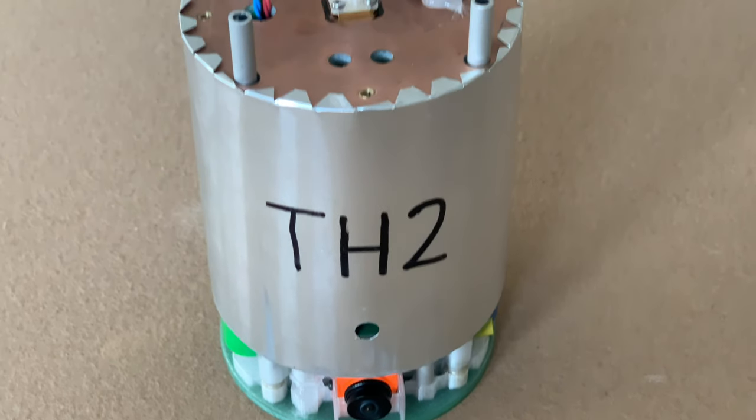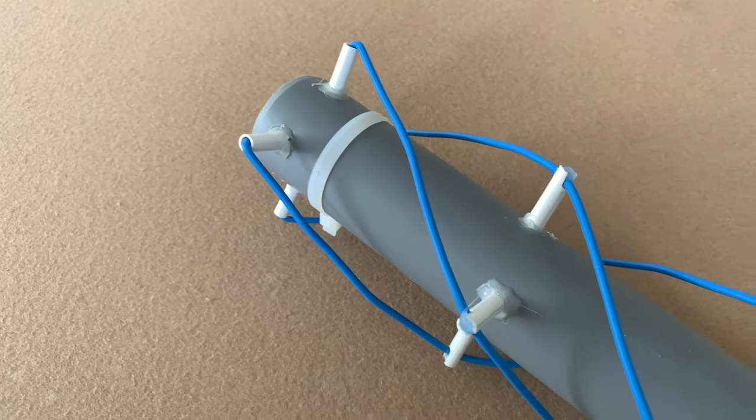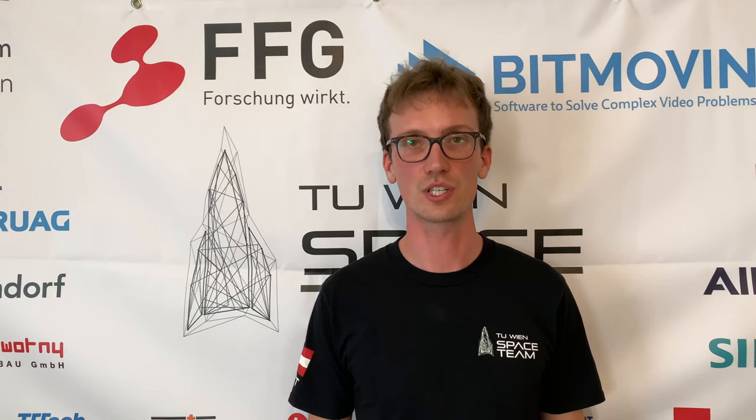Inside the rocket we now use self-built monopole antennas with a ground plane, and at the ground stations we use QFH antennas. We successfully tested this setup in Austria from one mountaintop to another with 50 km distance, so we are very confident that we have coverage during the whole mission in the desert.